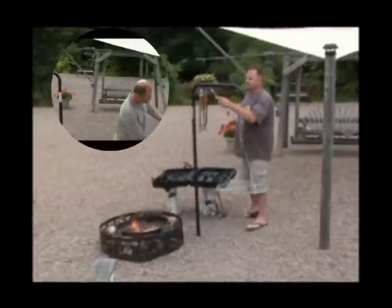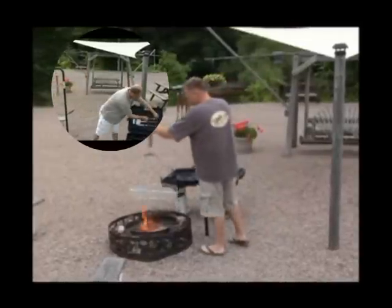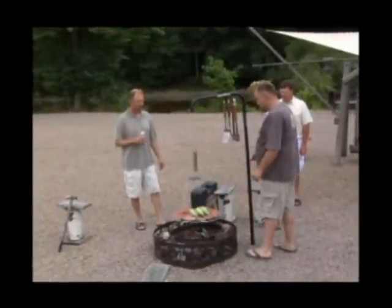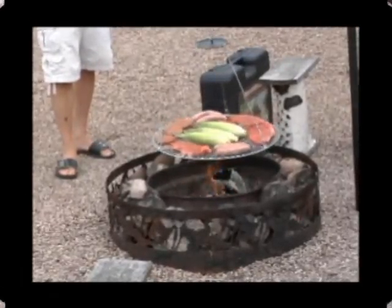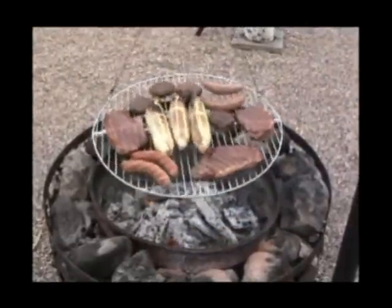With compartments to hold your grilling utensils, the Automatic Chef also provides hanging hooks for easy access while grilling. With an Automatic Chef rotisserie grill, you can provide evenly cooked food for your family and friends at every campfire.